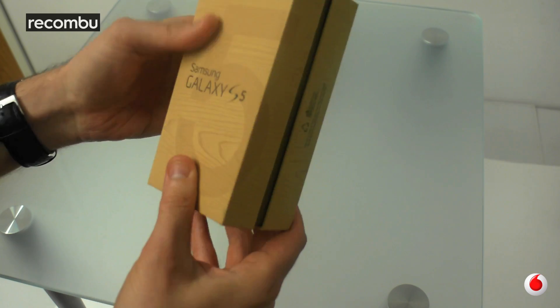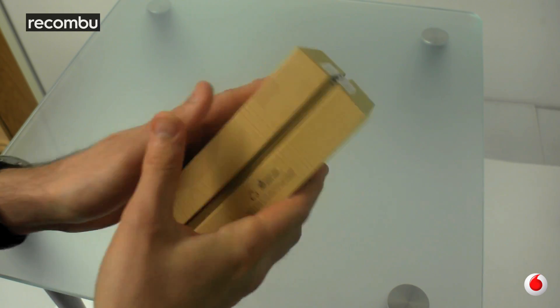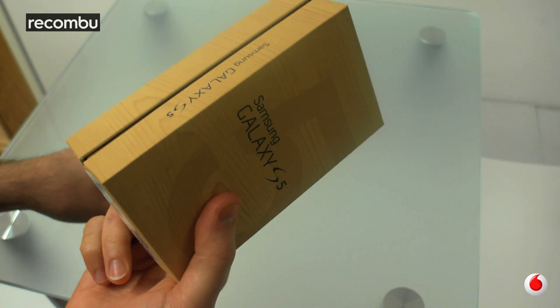I've got to admit, quite like the box — it's not bad at all. It's got this nice sort of wood grain effect. Look at that. What more could you want out of a phone box? Beautiful.